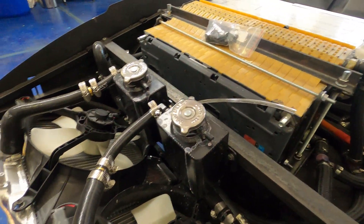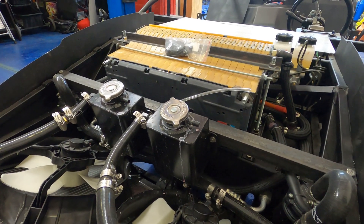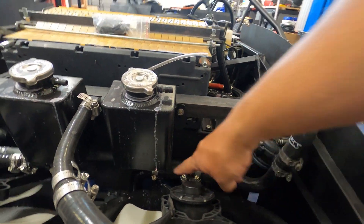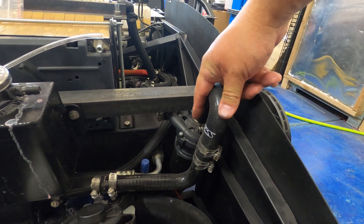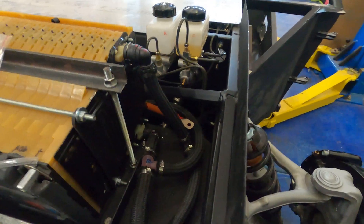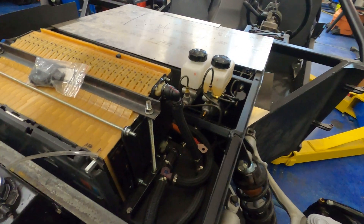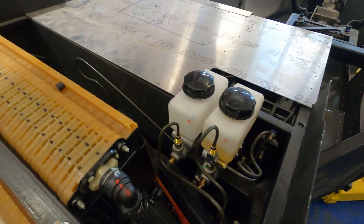I've got some coolant reservoirs — nothing was for this application specifically, but I found some that suited my needs. On the driver's side, this is for the batteries. Coolant starts here, exits down at the bottom, goes through a fluid pump — same as a supercharger pump out of an '03–'04 Cobra for the air-to-water intercooler — and then we've got these T-fittings. The batteries have to be cooled in parallel; they don't work in series one to the next.